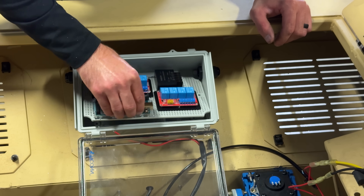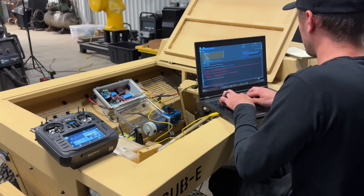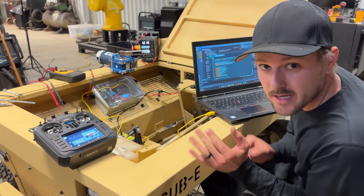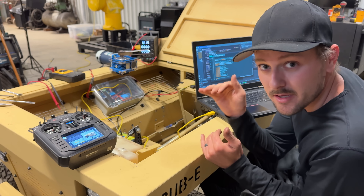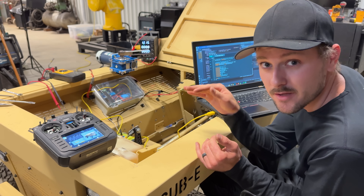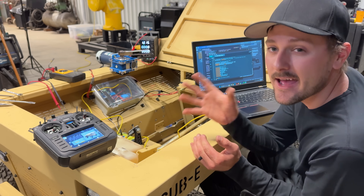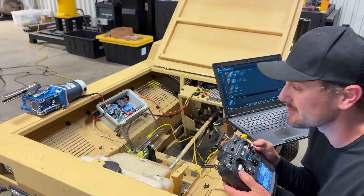These are all the parts we need. Of course I use AI to write this code because why would you write it by hand — I just give it all the pinouts and what I'm trying to do, and then I can go through and read it to make sure it makes sense and add things later like safety features. This is what it looks like when it's working properly.